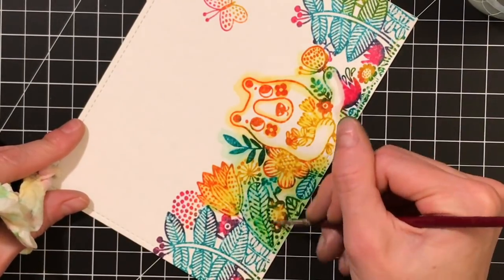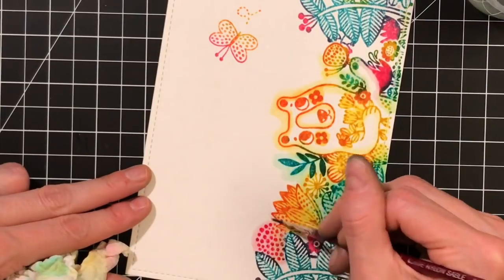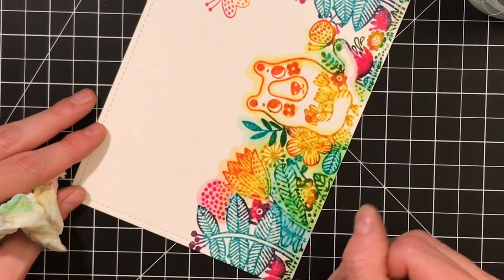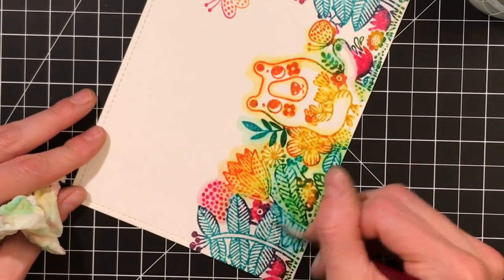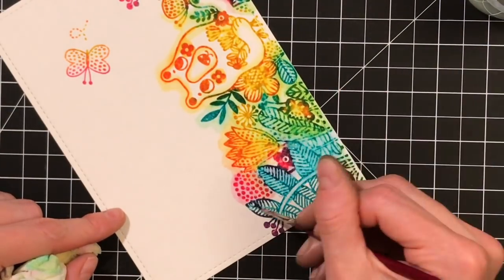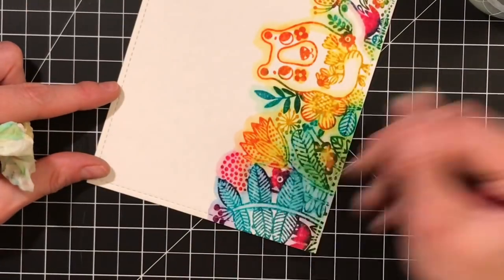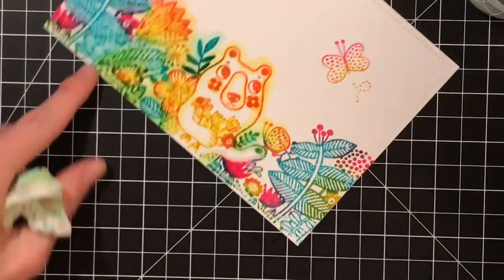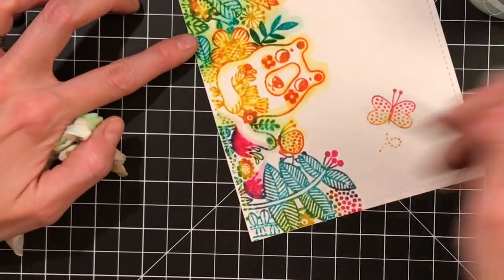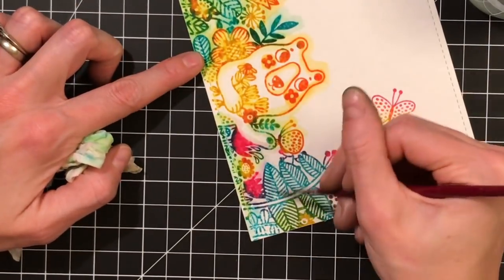This is the fun part — the stamping is a bit time consuming but the watercoloring goes really fast and it's a lot of fun. When I'm doing this I'm thinking of those paint coloring books from when I was a kid, where they had ink on the images and you'd take a brush and activate the ink. I was surprised how much this reminded me of those coloring books — it's like creating your own coloring book, and it's just really pretty.